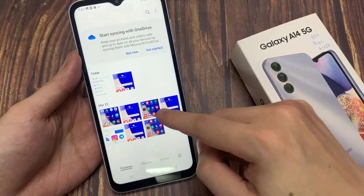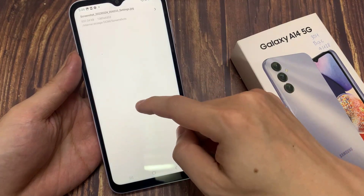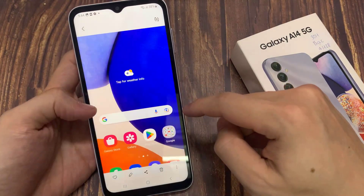To view the taken screenshots, go to gallery. You'll find all the taken screenshots here. Thanks for watching this video.